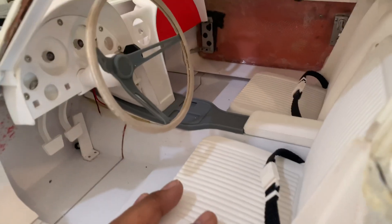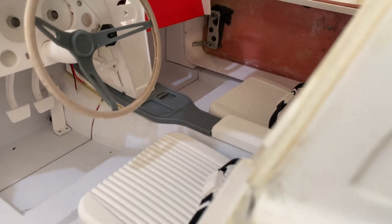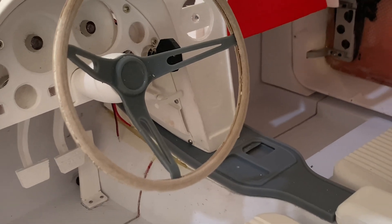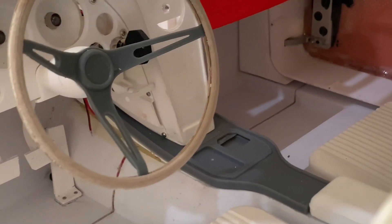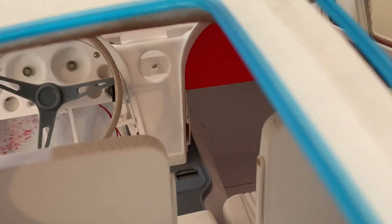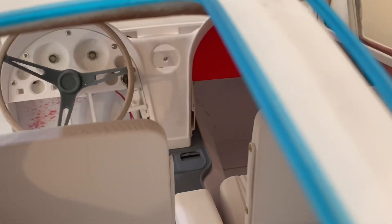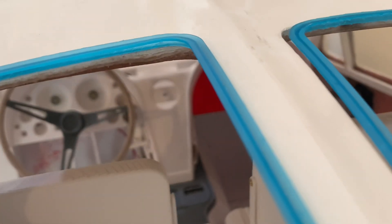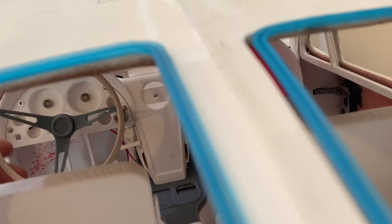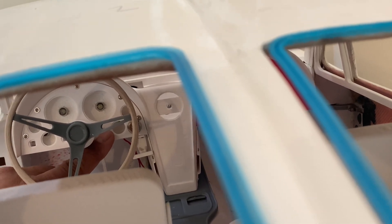The seat belts are in and they're functional. You'll also notice there a parking brake — obviously it's just for show, it's not functional. But you do see some air vents there, and those are functional. It's my air conditioning — quote-unquote — fans. And they are controlled by this knob here. That's where I'll control the fan.